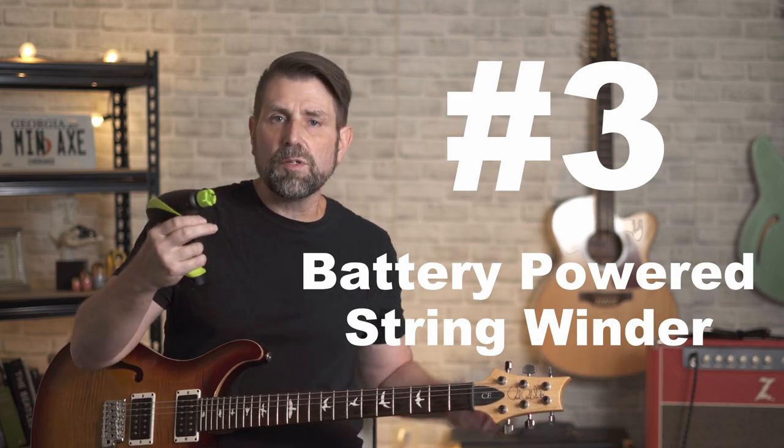On to number three. I'm guessing a decent percentage of you have number three but either don't use it or don't use it effectively. Number three is the battery-powered string winder. If you're still using a manual one, it's time to spend the $18 and make the change. If you're one of those people that needs the better part of an afternoon to string a couple of guitars, this baby will save you a ton of time.